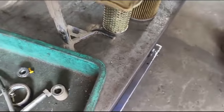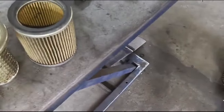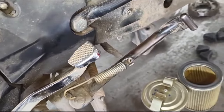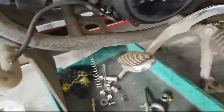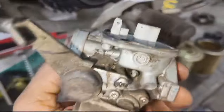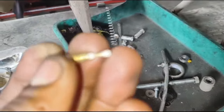We have to reset the air filter. To start, we have to reset the air filter and cut it into place. Now I am going to block this slow jet.